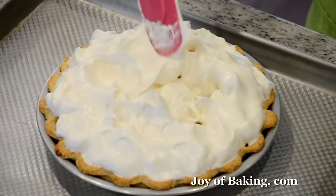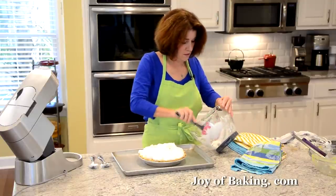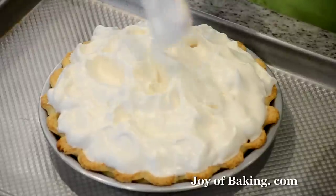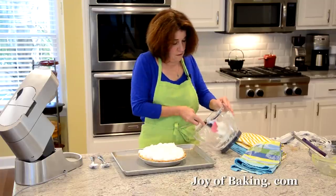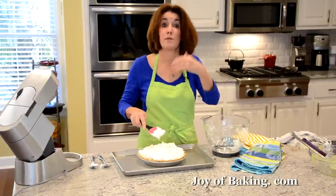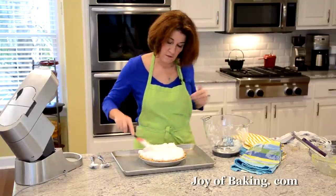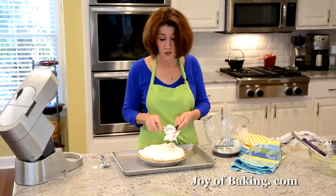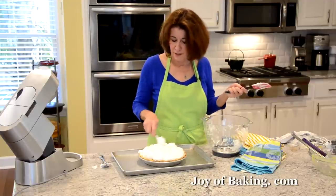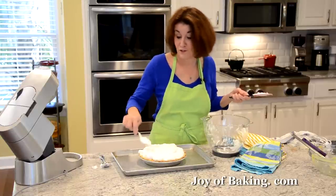Pat down and make sure the meringue goes right up to the crust all the way around. Some people say the meringue just slips right off their pie after it cools — pressing it down and adhering it to the crust and using a warm-to-hot filling will help prevent that. I've decided that a warm to hot filling is the best approach.